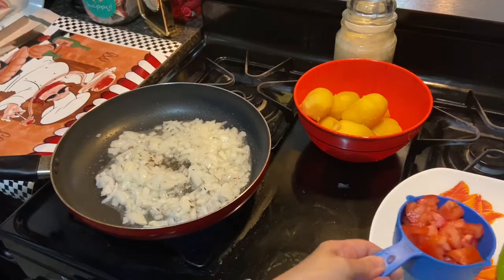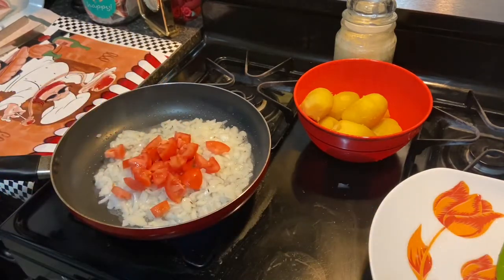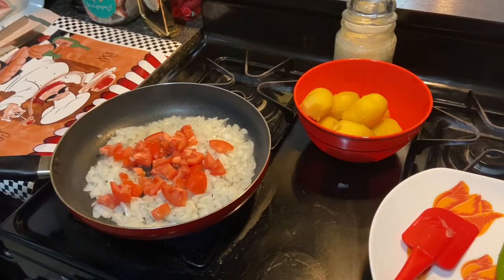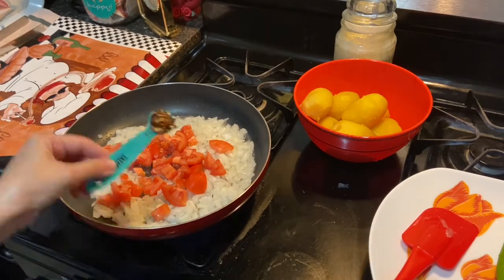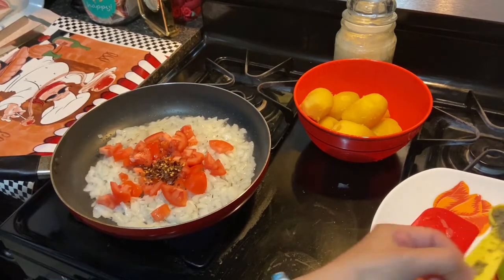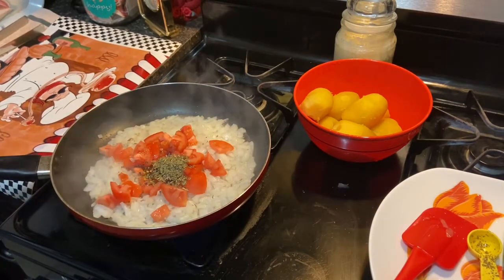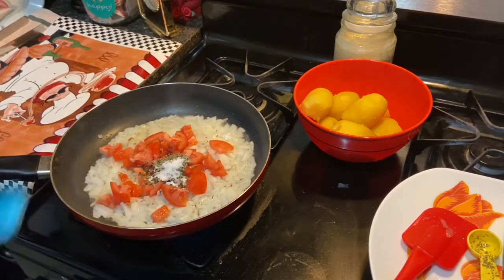Then we can go ahead and add in our tomatoes — one cup or two tomatoes, chopped. And then one teaspoon crushed chili and one teaspoon salt, or to taste.